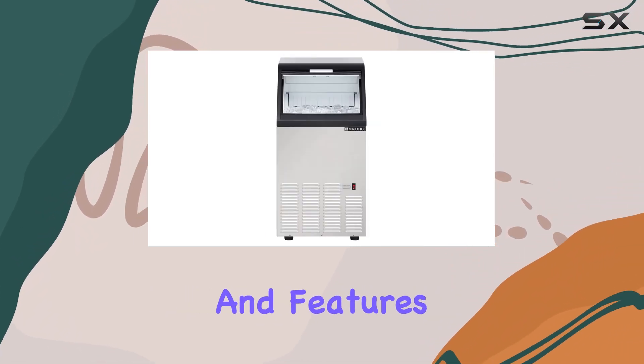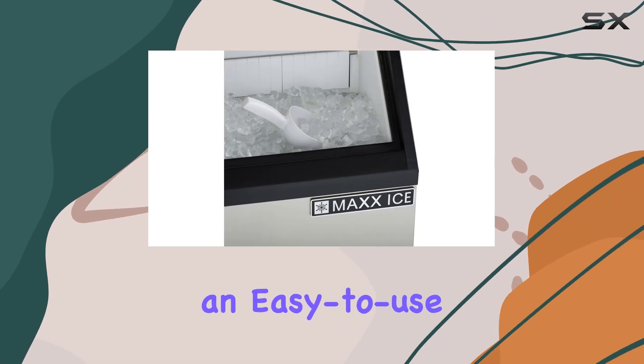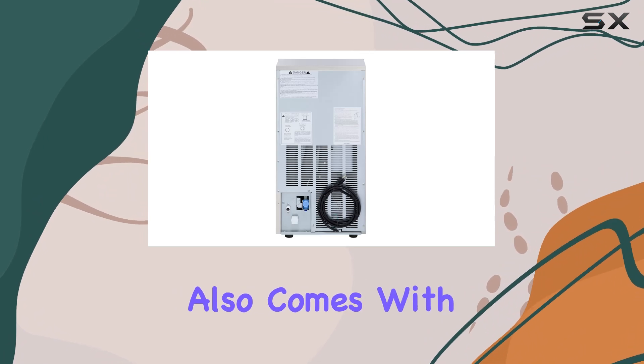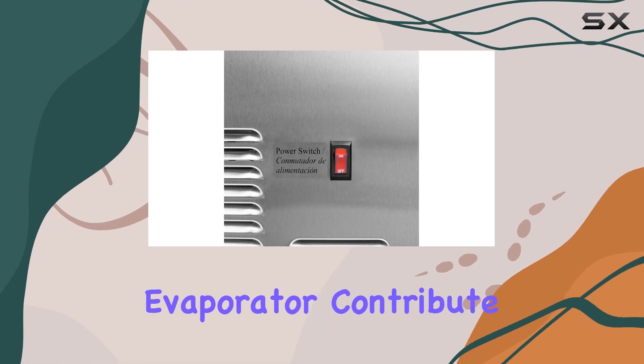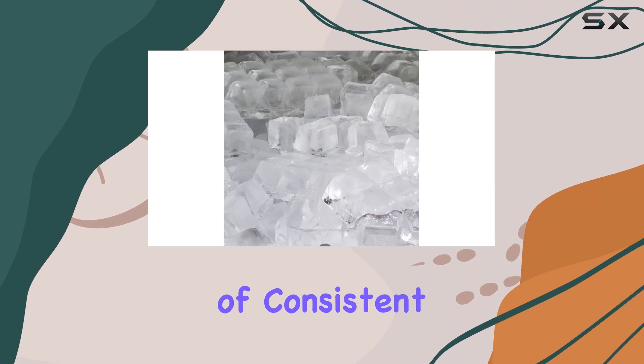What about the design and features? The Max Ice MIM-75 boasts an easy-to-use control panel, making operation a breeze. It also comes with a self-cleaning mode, which is a great convenience for maintenance. The front-breathing design and vertical evaporator contribute to its reliability and efficiency, ensuring years of consistent ice production.